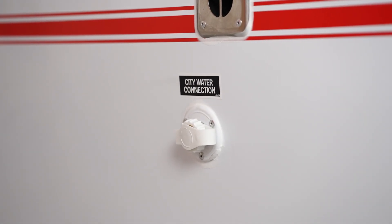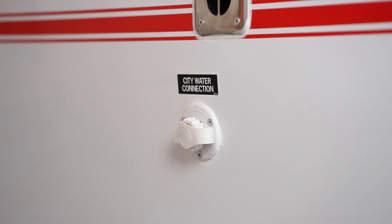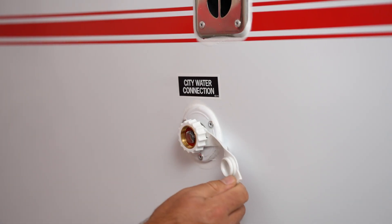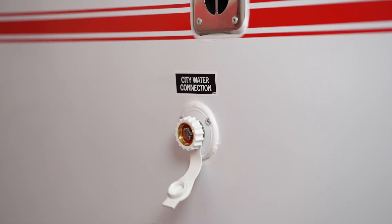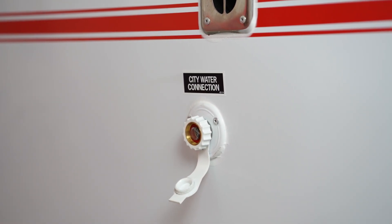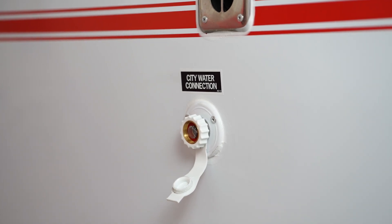On the driver's side of your trailer you'll find a fitting called the City Water Connection. This fitting uses a standard garden hose thread. You use this fitting to connect to your campground water supply, and when connected you'll have water indefinitely as long as the campground supplies it.